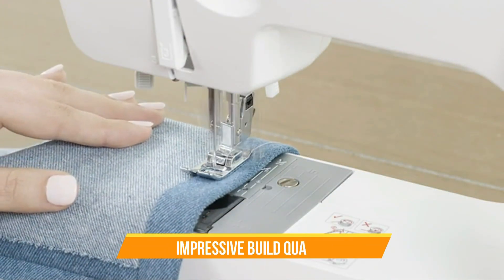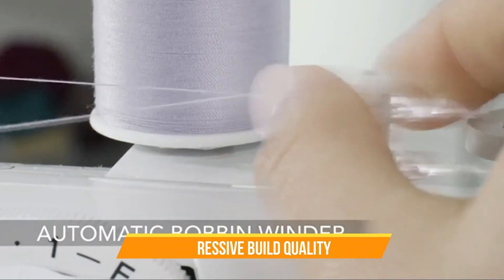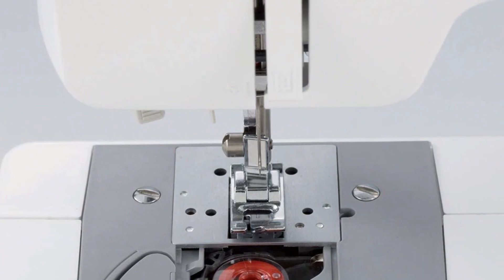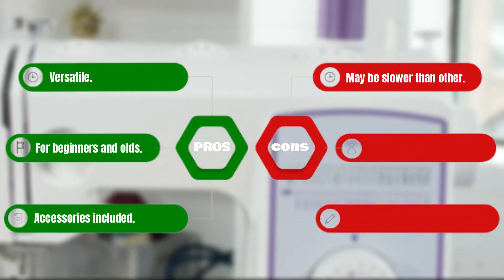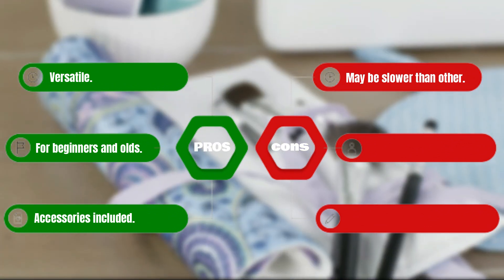The machine's build quality is also impressive. It is made with high-quality materials and is built to last. The machine is stable and does not shake or move around while sewing, even at high speeds. Pros: Versatile. Suitable for beginners and experienced sewers. Accessories included. Cons: Maybe slower than others.